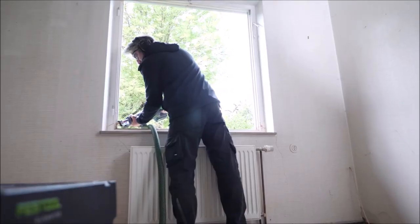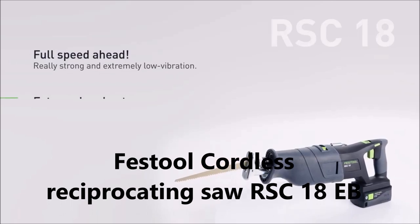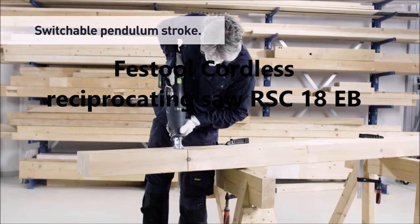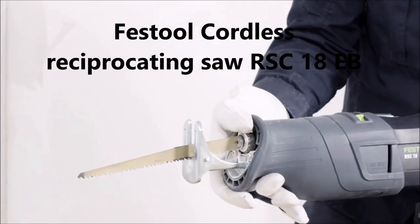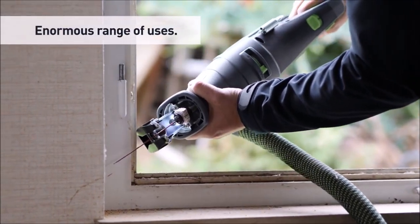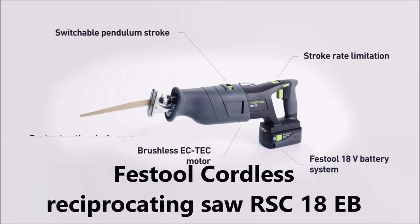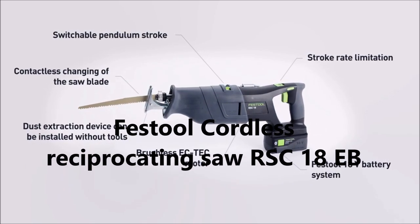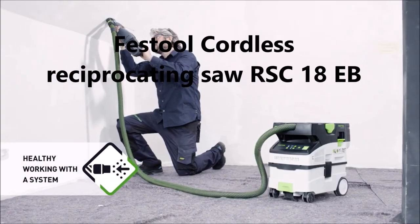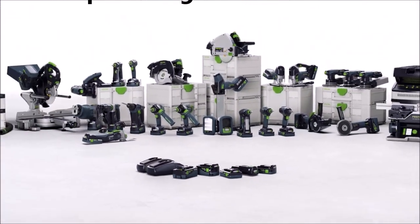The Festool Cordless Reciprocating Saw RSC-18EB is a powerful and versatile tool designed for cutting a variety of materials such as wood, metal, plastics, and more. As a cordless saw, it provides the convenience and flexibility of being able to use it anywhere without needing to be tethered to a power outlet. The RSC-18EB features a brushless motor, which provides longer tool life and greater efficiency than traditional motors. It also has a variable speed control, allowing the user to adjust the speed of the blade to match the material being cut. The saw has a stroke length of 1 5/8 inches, allowing it to cut through thicker materials with ease. One of the unique features of the RSC-18EB is its FastFix Blade Change System, which allows for quick and easy blade changes without the need for any additional tools. The saw also includes an LED light to provide visibility in low-light areas.